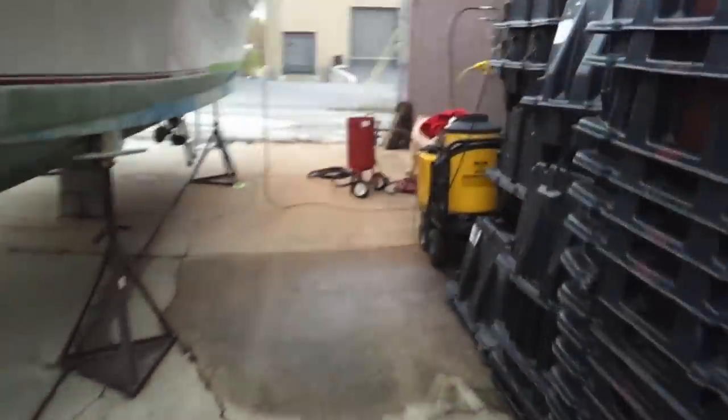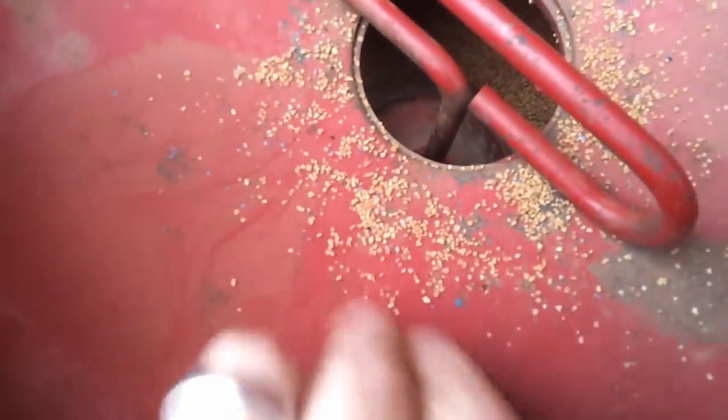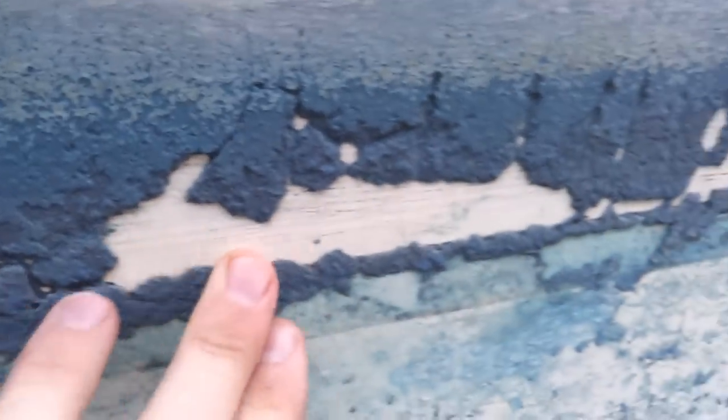I've got a little baby sandblaster here. I've loaded it up with walnut shells, like I said. You can kind of see what it looks like here — it's real fine. I've started a little bit on the side right here. You can see where this is real thick in here, and it's just popping it right off.